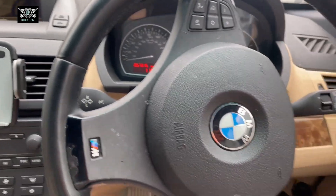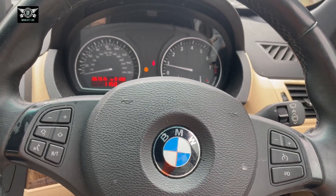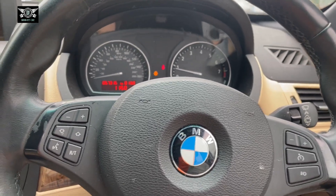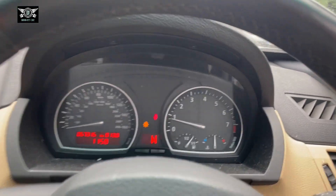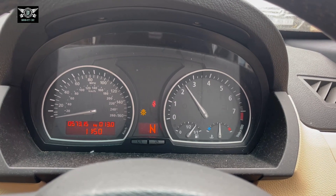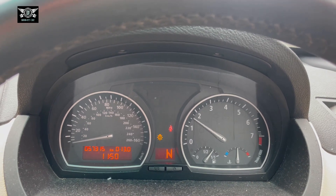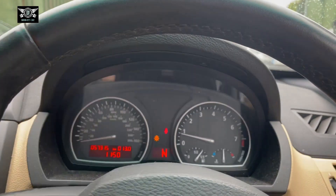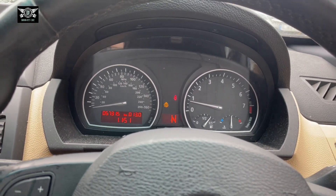Hi there everybody and welcome to another video. On today's video I have this BMW X3. This is a petrol six-cylinder and it's kind of misfiring at the moment. Not all the time, but you can hear it. Occasionally at idle it settles okay and sometimes it gets a little bit worse.